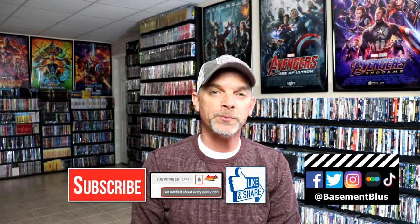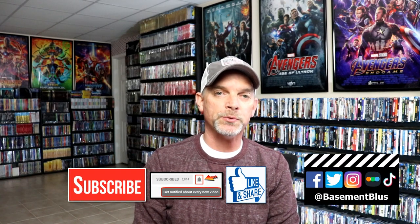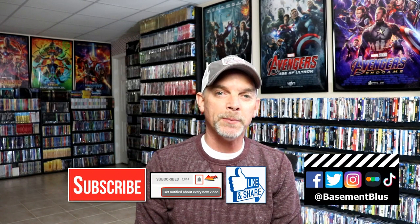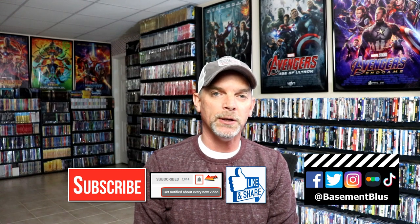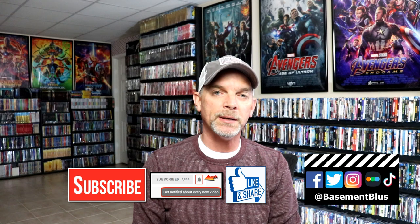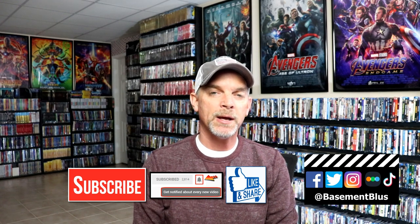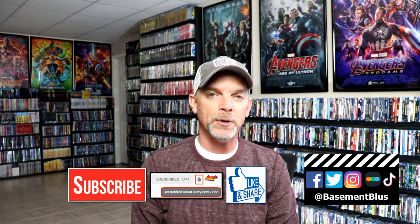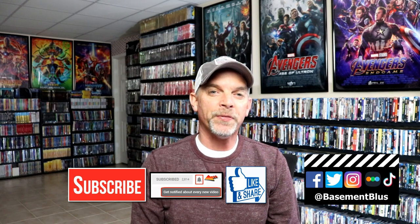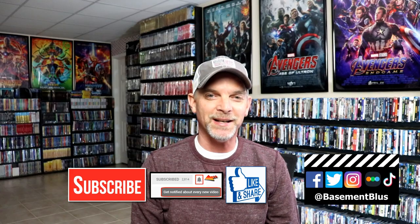If you like what you saw here today, please give it a thumbs up and share the video. If you haven't subscribed to my channel, I'd really appreciate it if you would subscribe. If you do subscribe, please remember to hit that notification bell so that you can be notified every time I upload a new video. If you haven't found me on my social media accounts, I'm on Facebook, Twitter, Instagram, and on TikTok. And if you'd like to find out what I've been watching, you can find me over on Letterboxd — I do have links below. But thanks again for watching and we will see you next time.